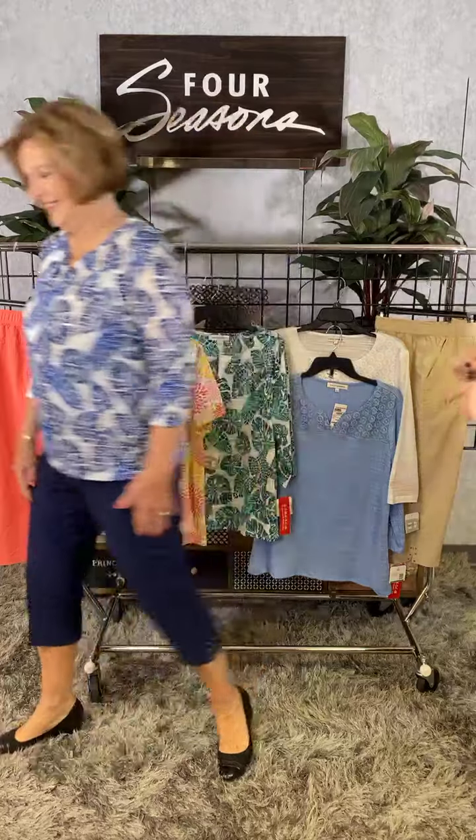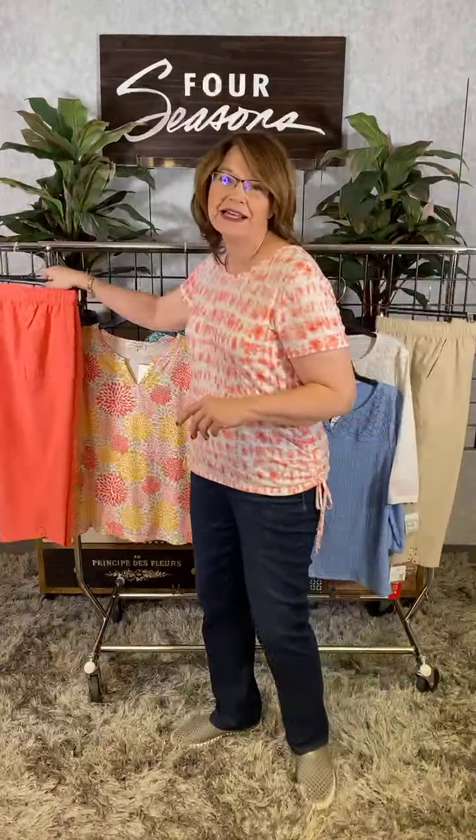It doesn't cling and it's going to really give you some nice air flow as well. If you can see on the bottom we've got a little bit of detail there on the hem as well — a little bit of a gemstone which is super fun and a little slit. Great Jan, you look so cute.